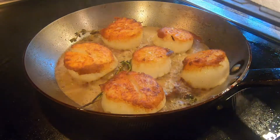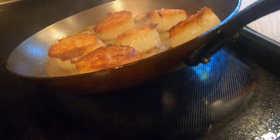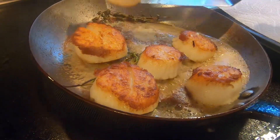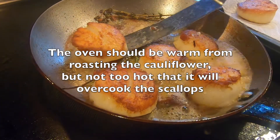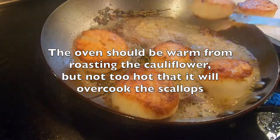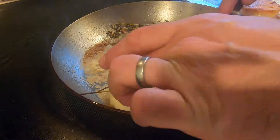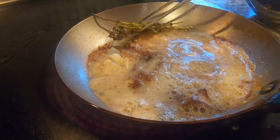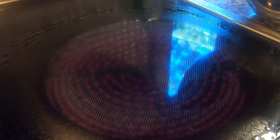At this point we'll transfer the scallops over to a tray and place them into the oven just to keep warm while we make the pan sauce. Discard the thyme and the fat from the pan.